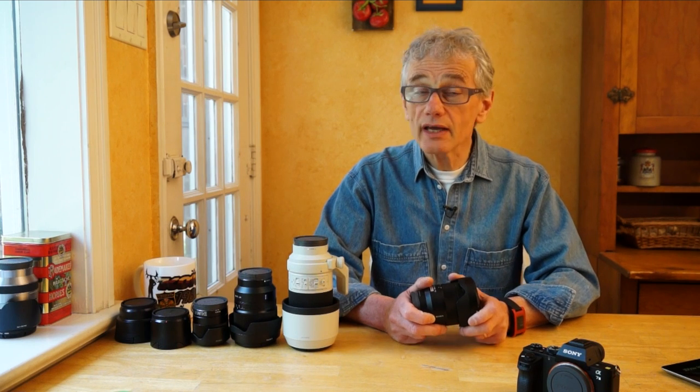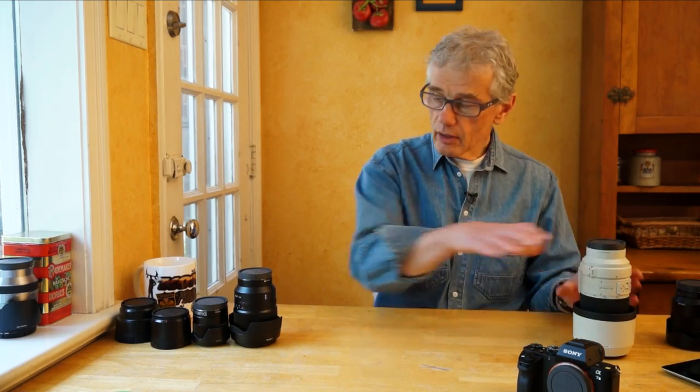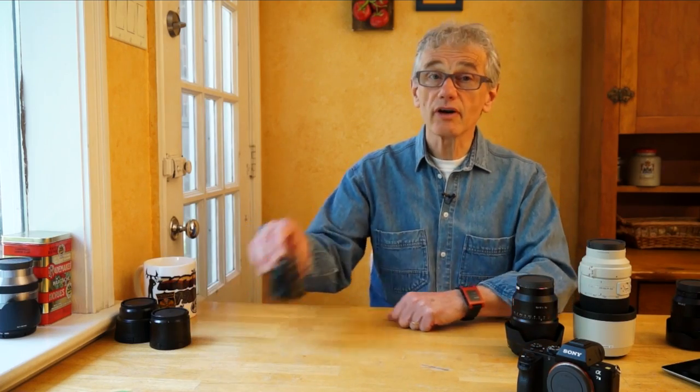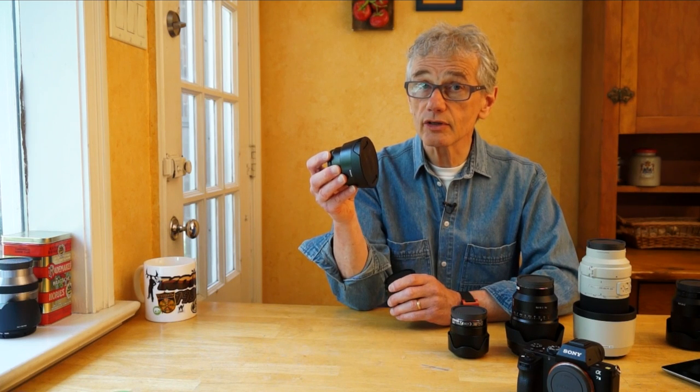Suddenly there are no shortage of excellent full-frame Sony and Sony Zeiss lenses. Reviews on even the most reputable sites are giving these lenses high marks. In addition to the 24-70mm, I was able to try out the 70-200mm, the 35mm f1.4, the 28mm f2, along with the wide and fisheye converters.